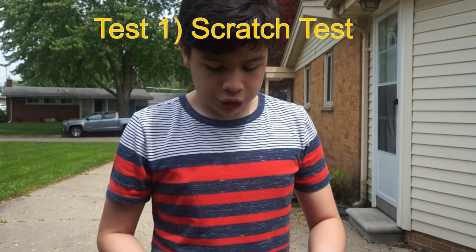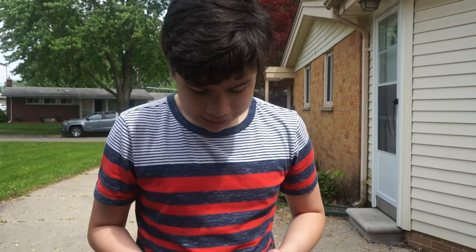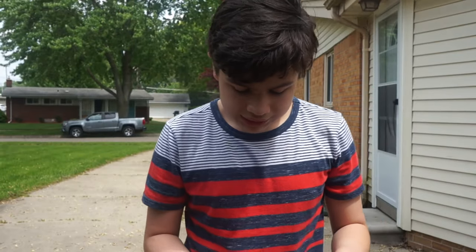Now, as always, safety is number one priority, and do this at your own risk. First up, the scratch test. Let's just start a video on this thing.